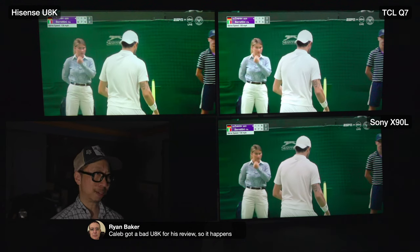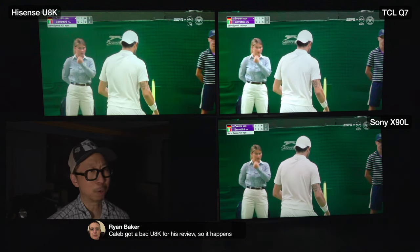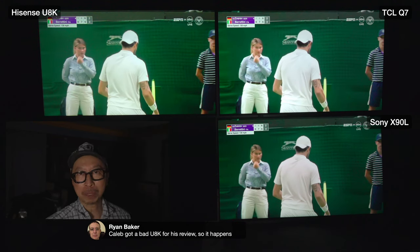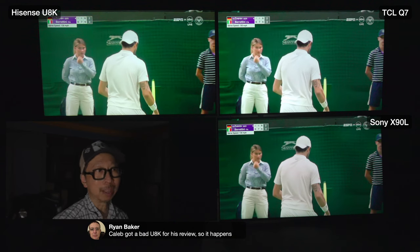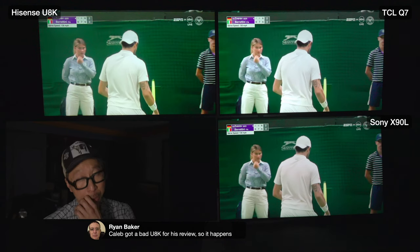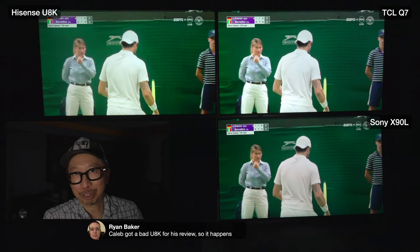The U8K is the opposite - always leave dynamic tone mapping on; I found it to be consistently good. Many of you wanted to compare tone mapping on the QM8 but couldn't find the button. Dynamic tone mapping disappears on internal apps. I tested on the Q7 with Prime Video and various HDR sources - no tone mapping feature appears. Dynamic tone mapping on the QM8 and Q7 is limited to external HDMI HDR sources only.